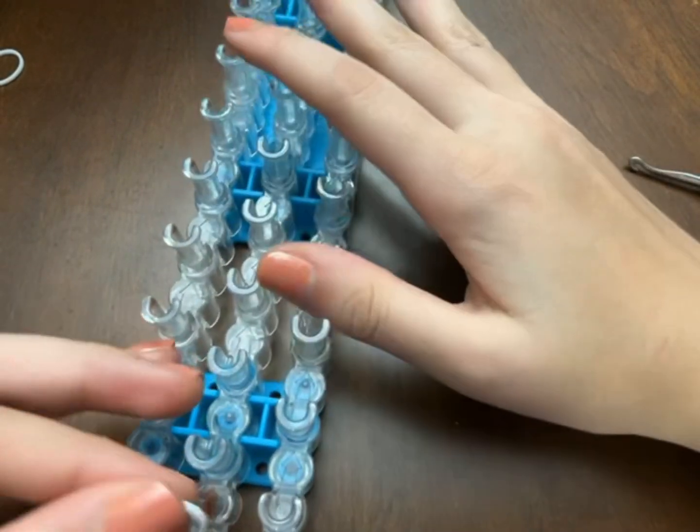The next way I want to show you is similar to the other one — this is the last way on the loom.